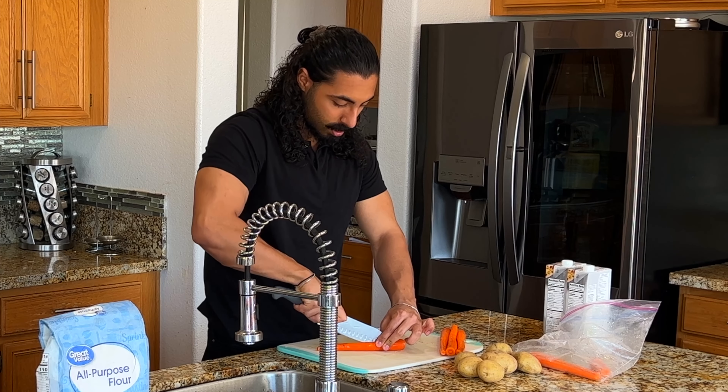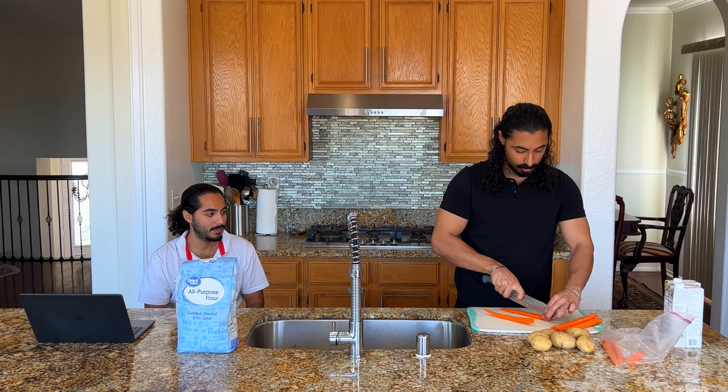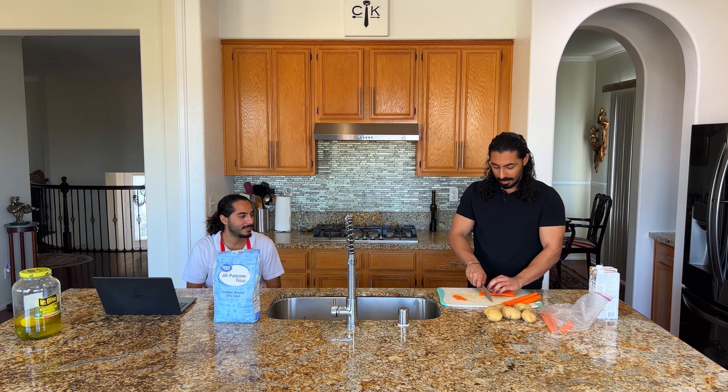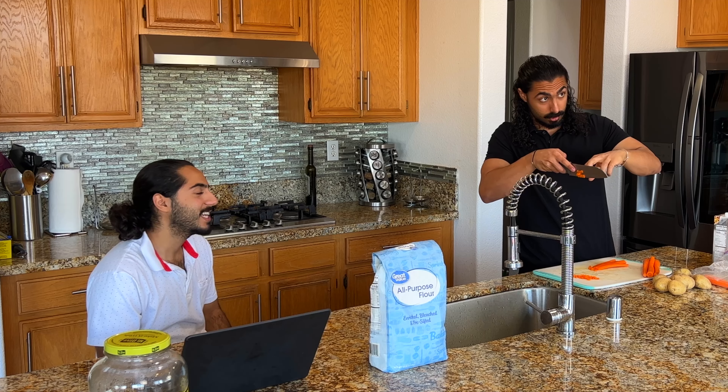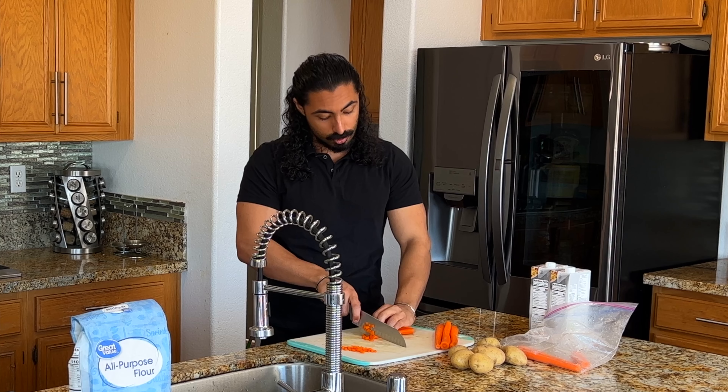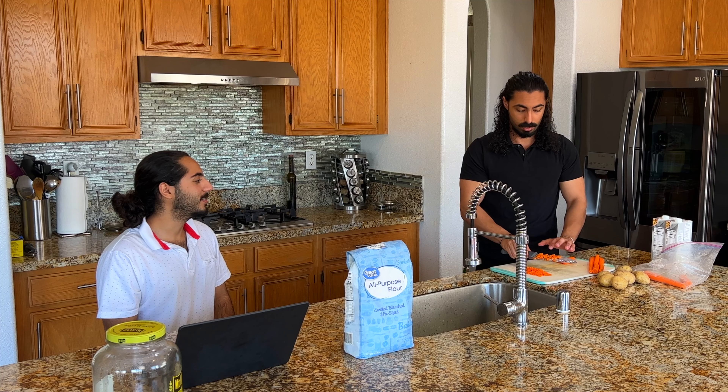So you're gonna cut the carrots in half and then cut those halves in half — this is how you dice a carrot. Make sure your fingers are like that, and then you grab your knuckle and touch the blade so you make sure you don't cut yourself. So I can not even look at the carrots and I know I'm not gonna cut myself because of this technique.